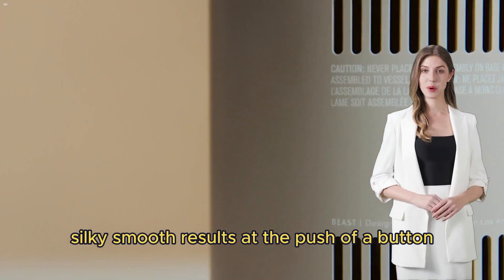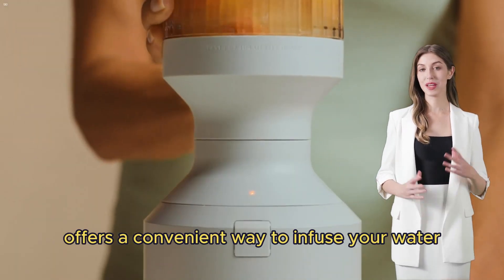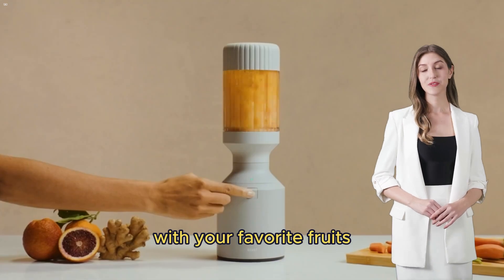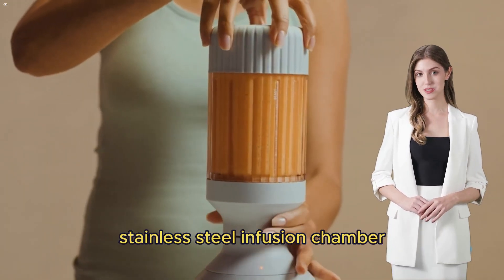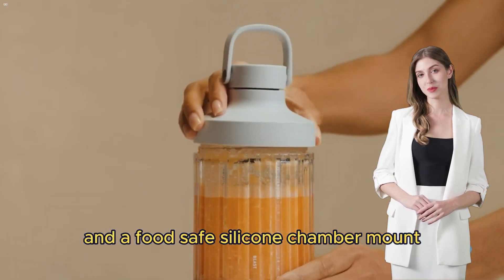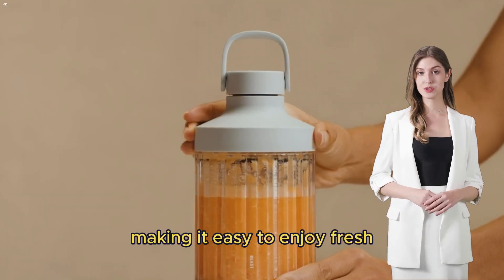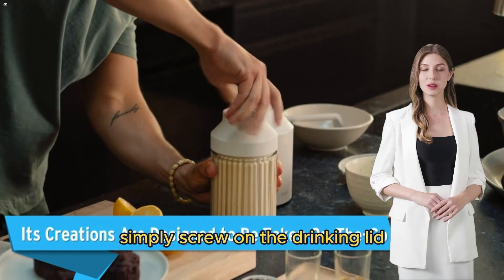The accompanying hydration system offers a convenient way to infuse your water with your favorite fruits and herbs. The glass water bottle comes with a removable stainless steel infusion chamber and a food-safe silicone chamber mount, making it easy to enjoy fresh flavored water when you're on the go.